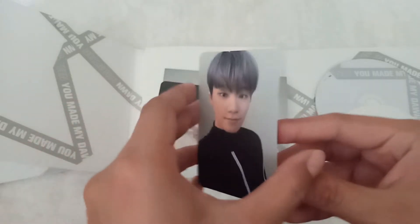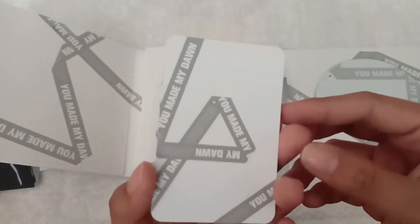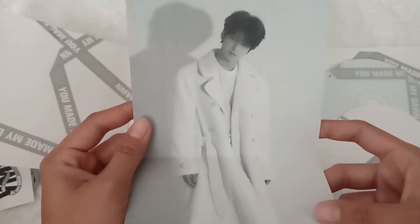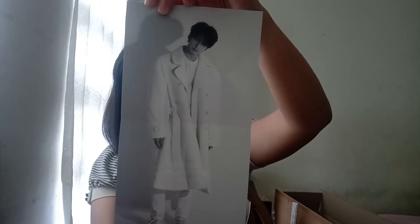For the first photo card of the Dawn version, we got — is it Dino? And for the second photo card of the Dawn version album, we got Hoshi! So now for the behind the scenes card — oh no! So inside this behind the scenes card, this is what it looks like.